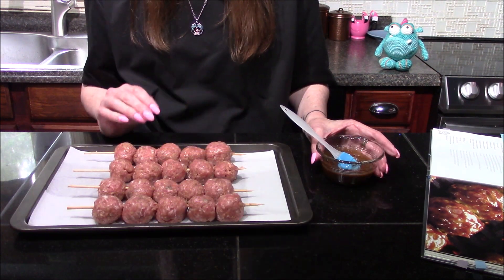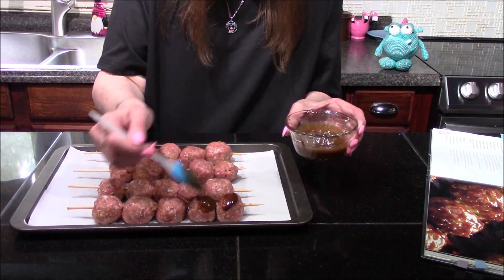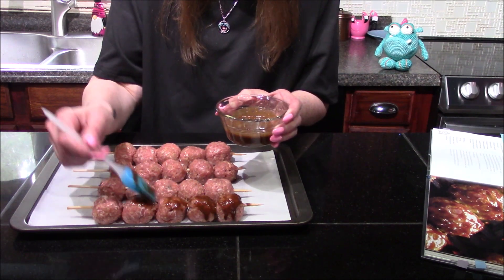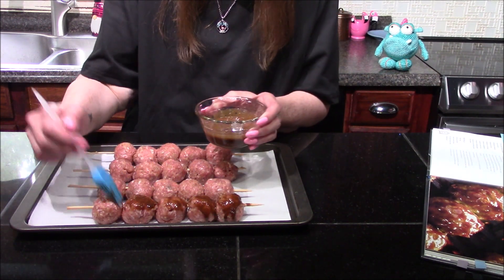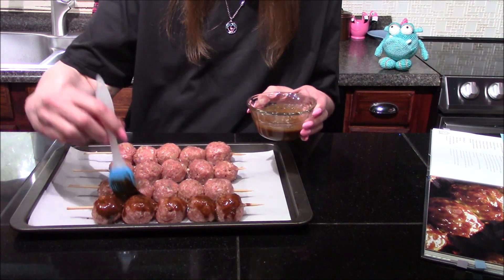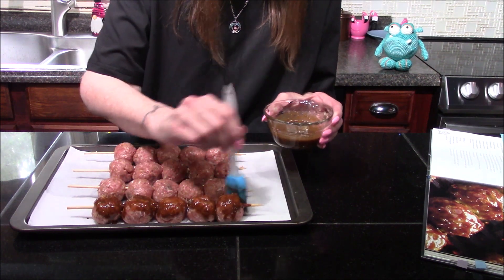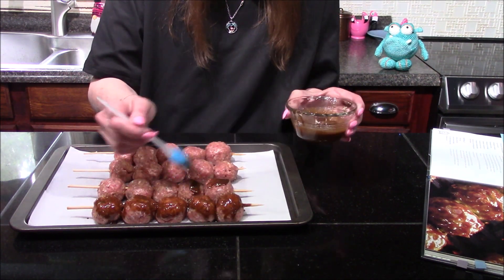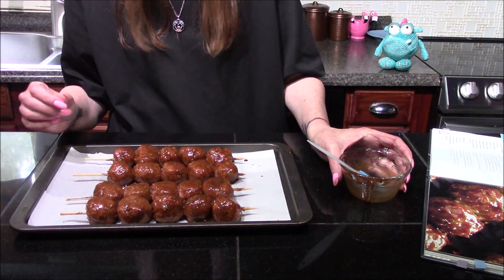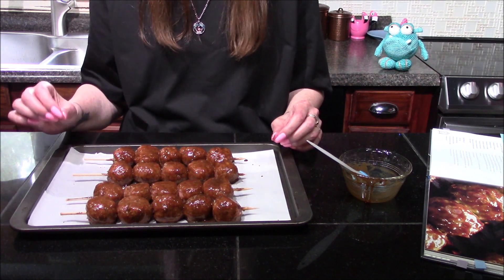Once you've got all of the meatballs speared onto your bamboo skewers, brush them with half of the Carada sauce. I divided this away from the remainder so I don't want to brush any raw meat onto these after they've already been baked, because we will be brushing these once again after they come out of the oven. Now that I have both sides of the meatballs coated with the Carada sauce, these are going to go into a 375 degree oven where they're going to bake for 20 minutes.